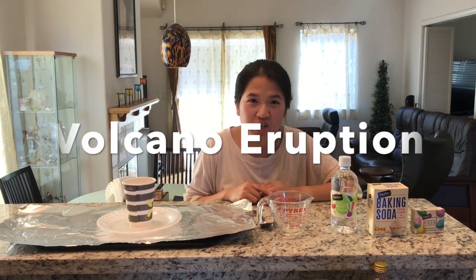Hi friends! Welcome back. It's Ms. Wen here. Today we are going to make a volcano eruption — a volcano eruption! A volcano is a mountain with hot lava inside, and today we're going to try to do that at our home.